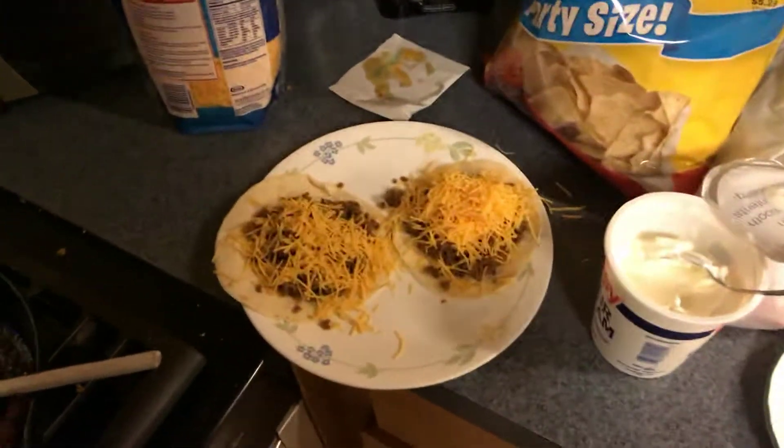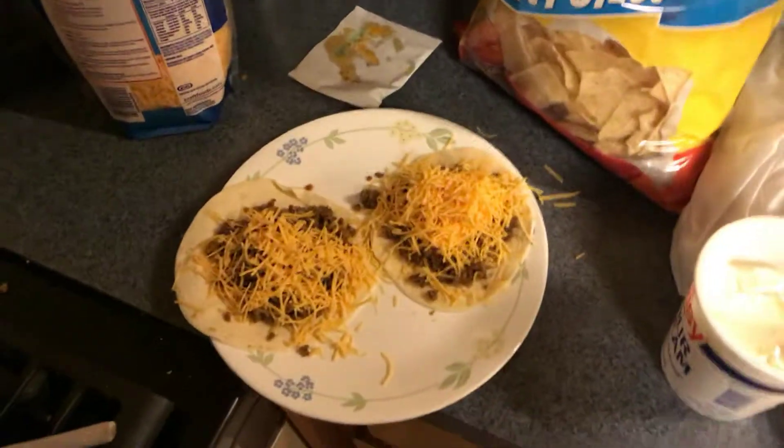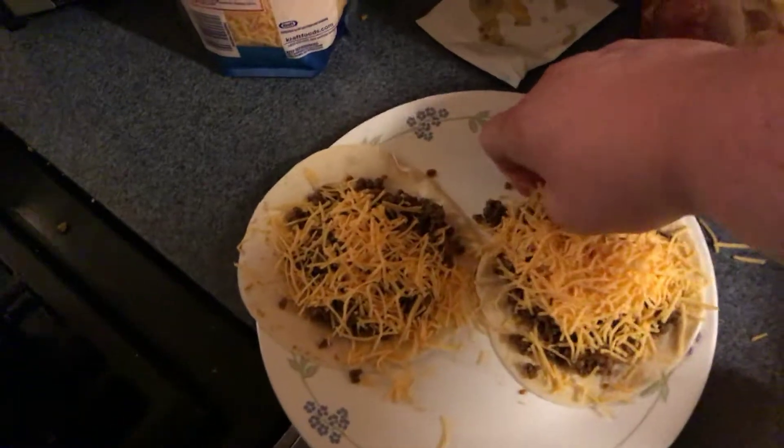Alright, so y'all been asking what my tacos look like. This is what my tacos look like. Mine has sour cream — I don't eat sour cream. You know, lots of cheese. Gotta get that cheese going.